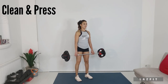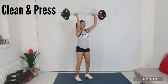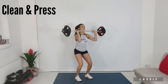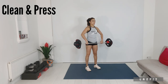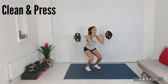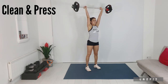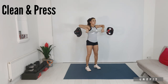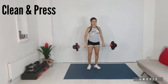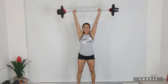Let's look at our clean and press. Bar close to the body, hips go back. As you catch, catch bar on collarbones. Elbow position forward on the press. Keep your chest lifted and keep your abs braced.